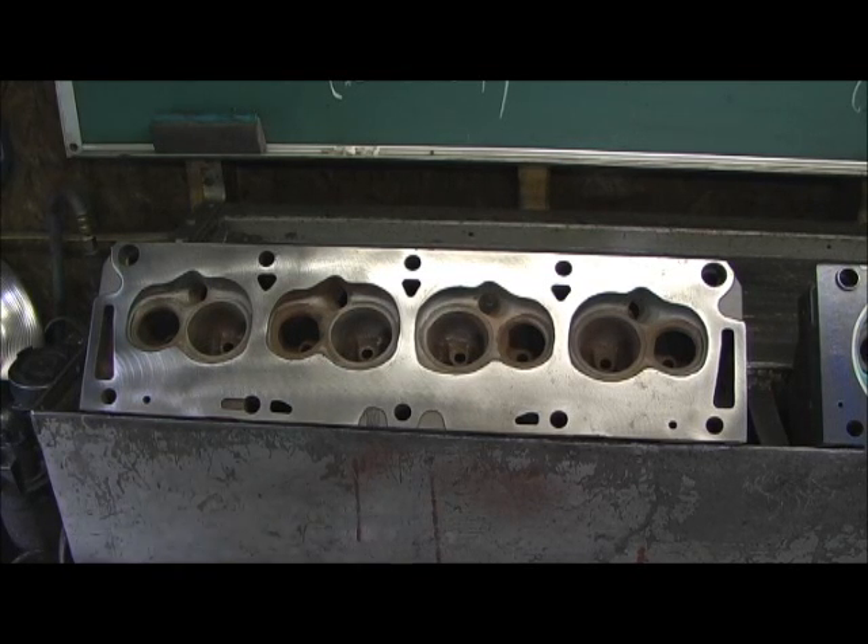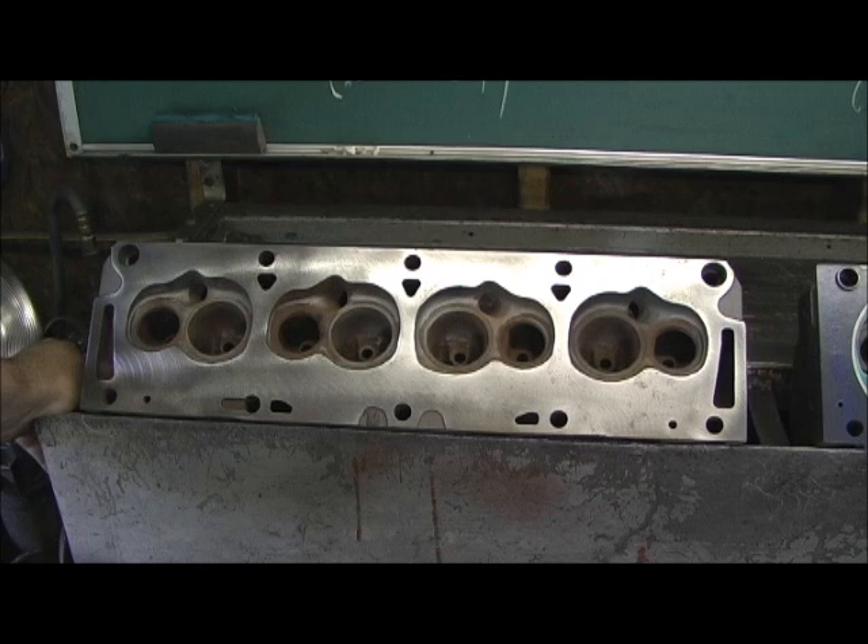Ladies and gentlemen, what we've got going on here this time is a very unique head. Now according to the casting numbers, this beast is the 1960 closed chamber Ford FE head that went on the 390 high performance, which is a very sought-after head for guys doing 427 builds.